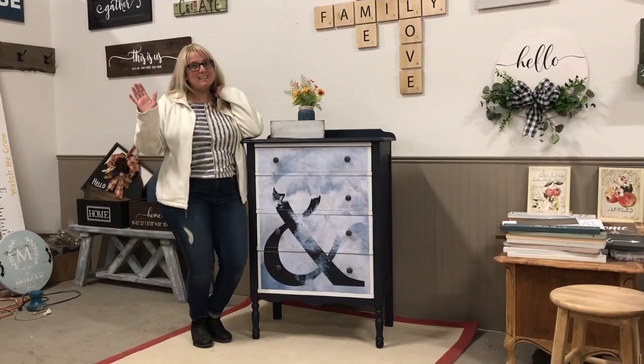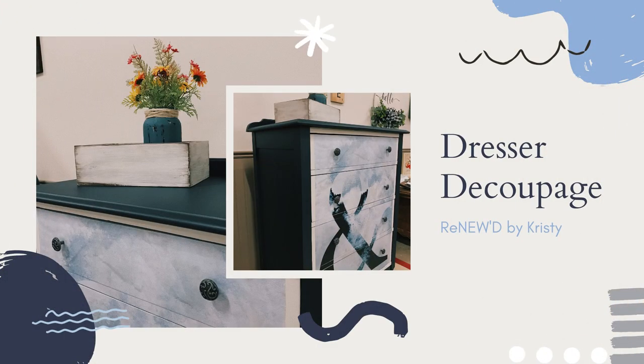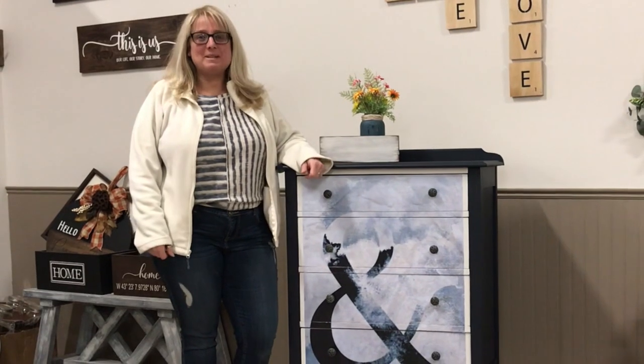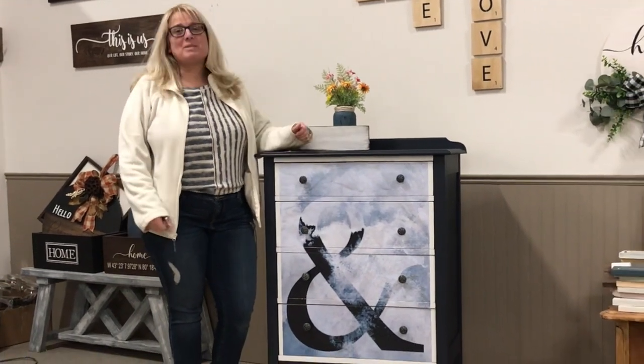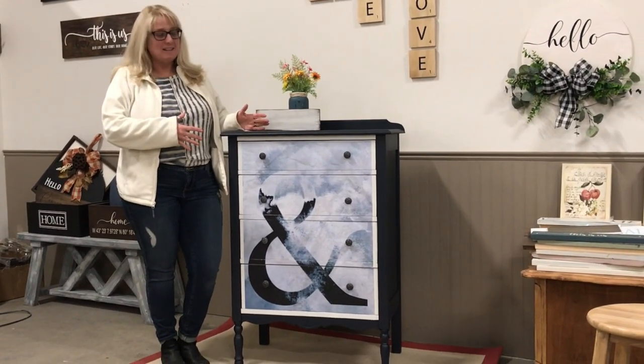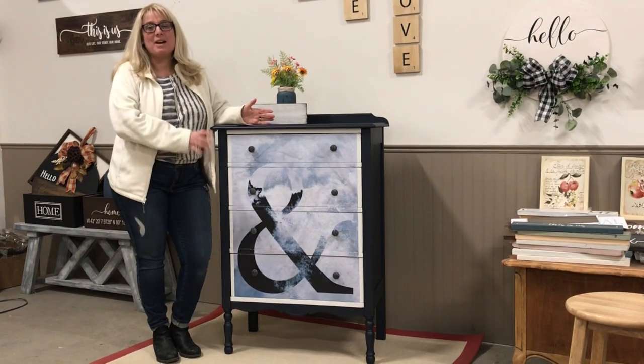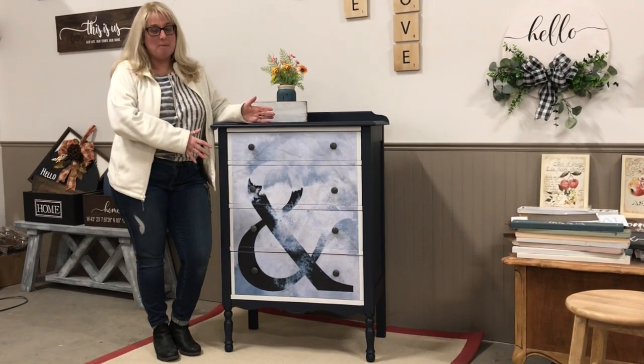Welcome to my channel! Welcome to this week's project. I am so excited to share with you the step-by-step process we did to get to this. We are covering in this video a very easy way to decoupage a page.